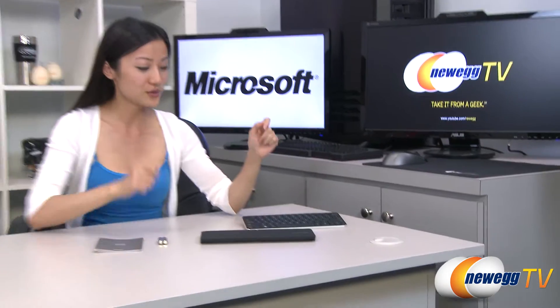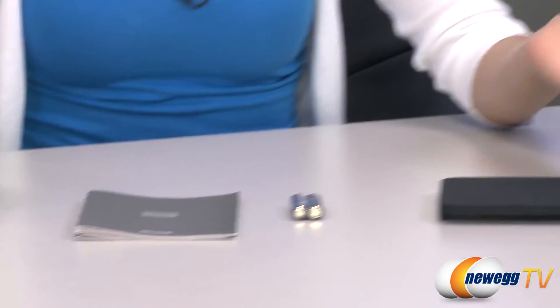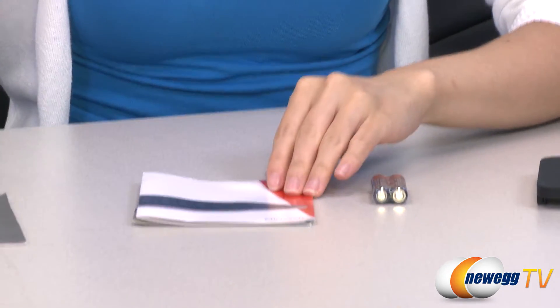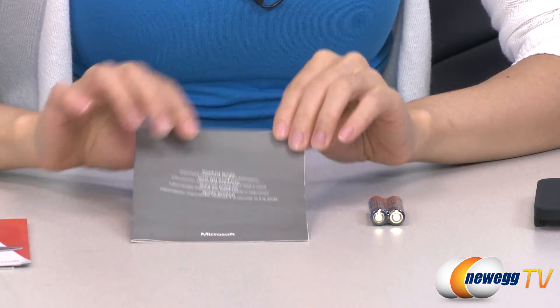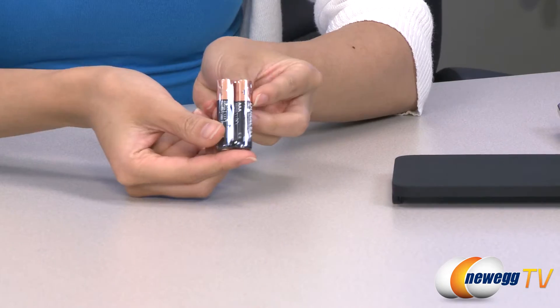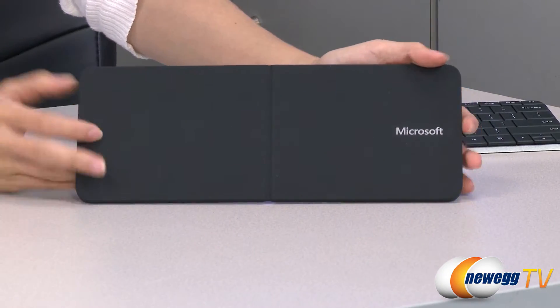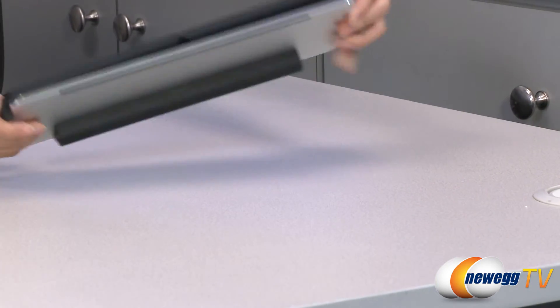Here's everything that comes in the box. We have the keyboard, which I will talk about in just a little bit, but first let's take a look at some of the accessories. We have your limited warranty guide, your quick start guide, some important safety and health information, and your two AAA batteries.